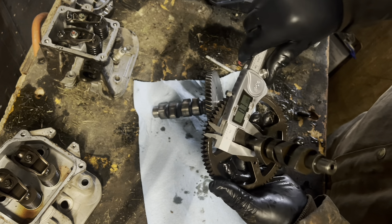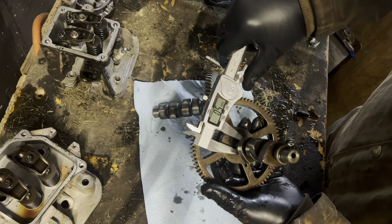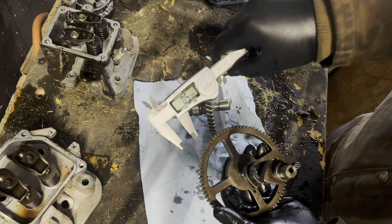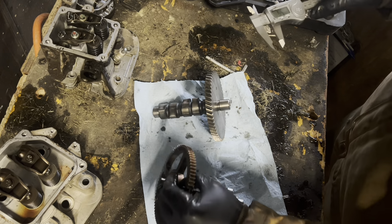Girth of our Briggs camshaft — we'll call it half an inch for the sake of argument, and that's just the shaft. Now, girth of our Kohler shaft — you see it's machined down on the ends to fit in the cam journals, but going with the actual shaft itself — boy howdy, is there a bit of a difference.